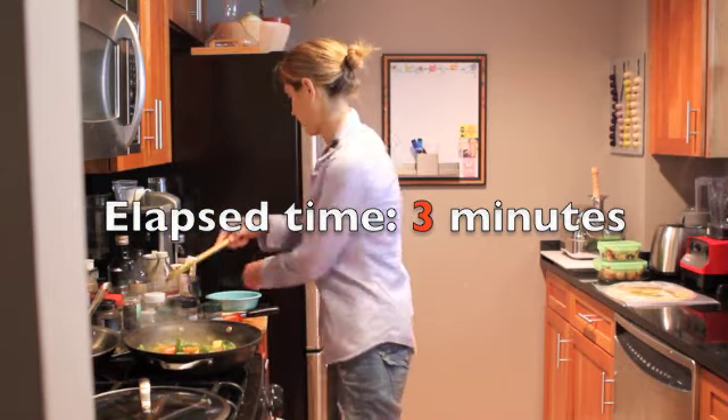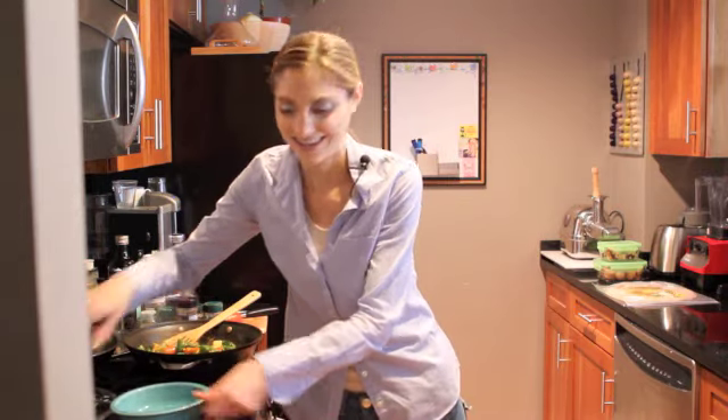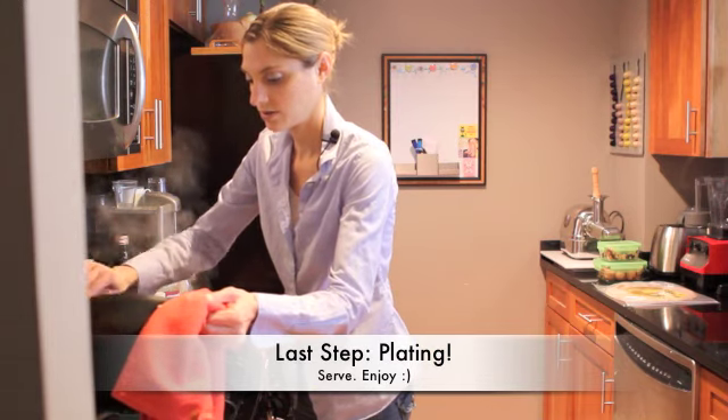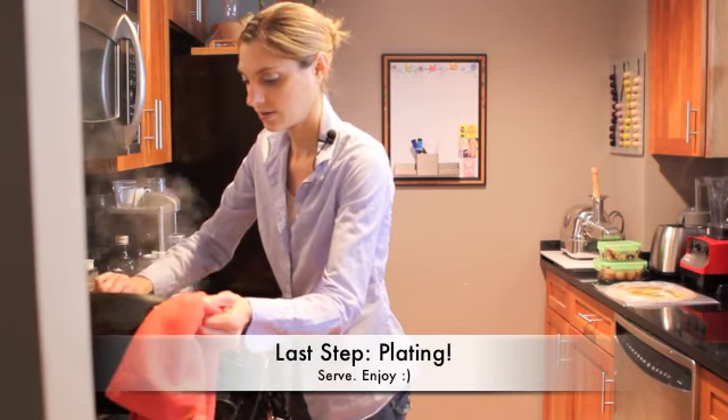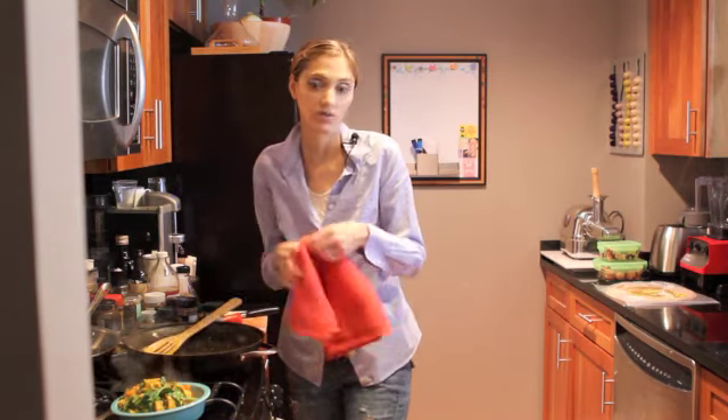You have two minutes left — I'm so impressed. Well, I can make a smoothie. And I can even wrap this into a burrito if I wanted. I didn't add any salt because you have the tamari — you don't really need salt. Voila!